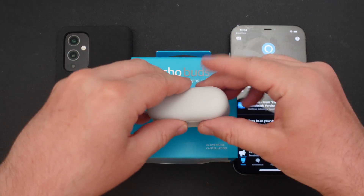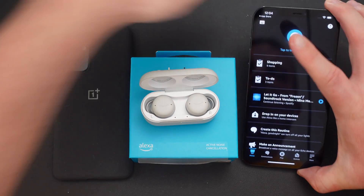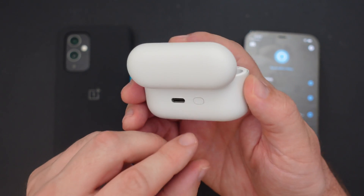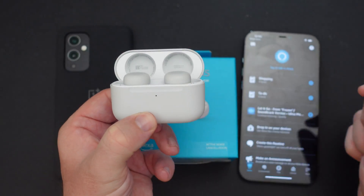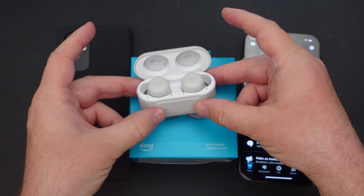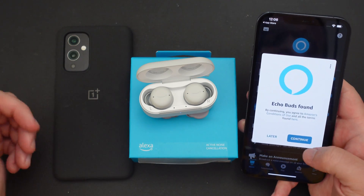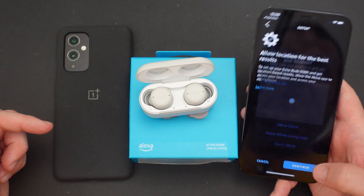Next thing you wanna do is open up your earbuds, leave them in the case, just put them like that, and they should automatically pop up in the Alexa app in a moment. If they didn't for whatever reason, there is a button on the back of these buds. Press and hold it until you see a blue light show up. There you go — you get the blue light. Leave the case open. And there you go, now it says the Echo Buds have been found. So hit continue.